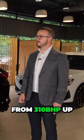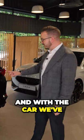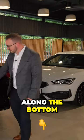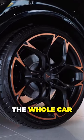It's taken the car from 310 brake horsepower up to 370, so it's made a big difference to its performance. With the car we've actually decided to black pack it, so we've made everything that was once grey along the bottom of the valances and around the wheel arches — we've blacked the whole car.